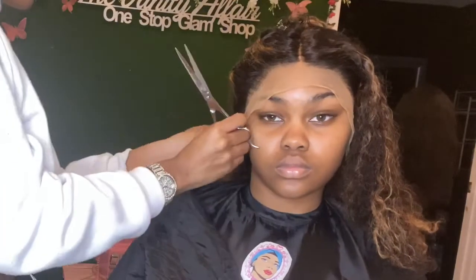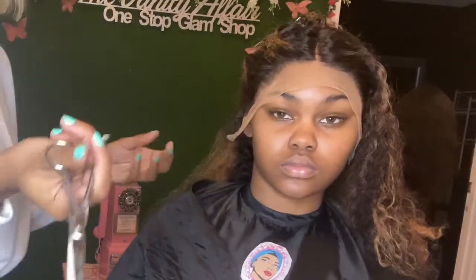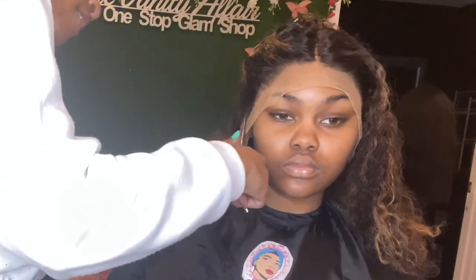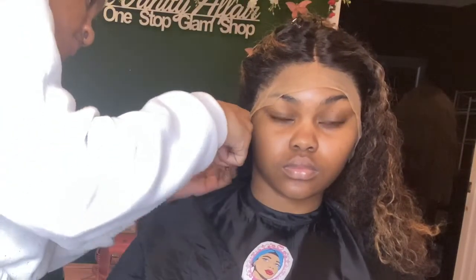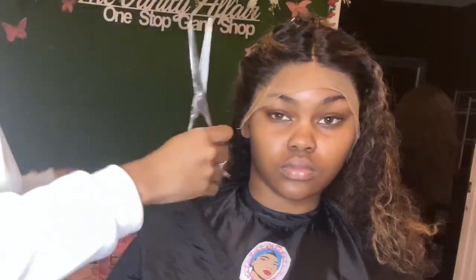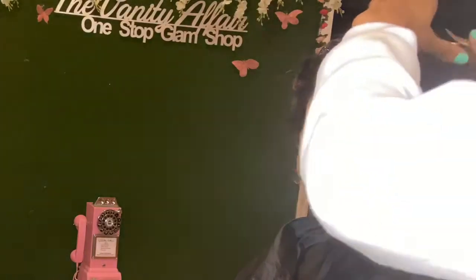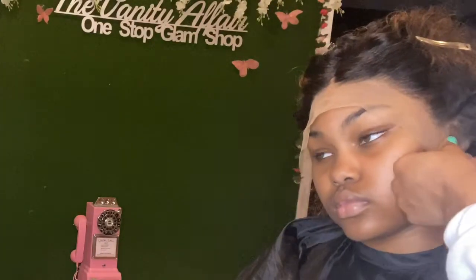In the last clip I was just parting the hair out so I can cut the proper ear tabs out for her. Here's a closer look at how I section that off before cutting.